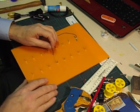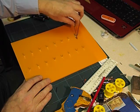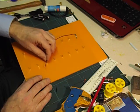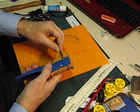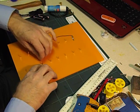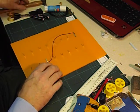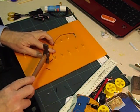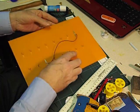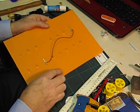Now we choose a terminal on the other side — it can be anywhere. Try and avoid going straight across, because I think that would be too easy for them to guess the answer. Strip the wire again, wrap the bare end around the paper fastener's legs, bend the legs over, and tap it on. Then continue doing that until you've got all of the paper fasteners connected together in pairs.